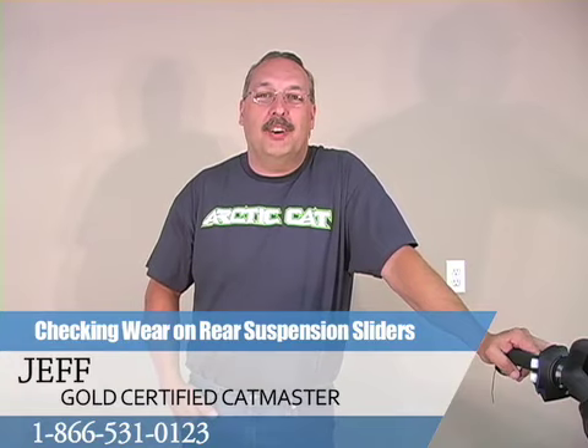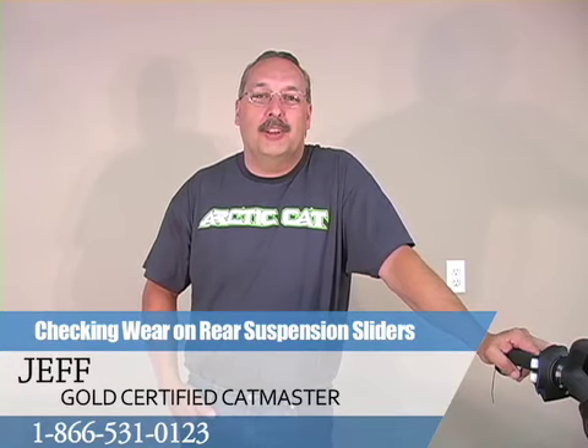Thanks for watching. For any more questions, go to funoutfitters.com or call 866-531-0123. Thank you.